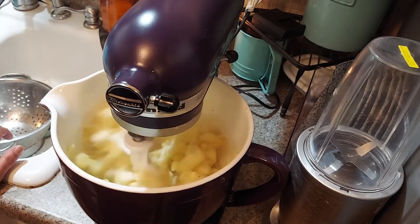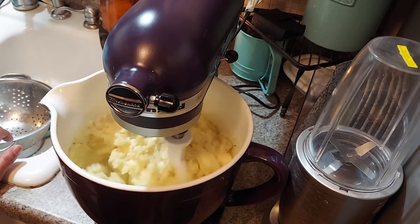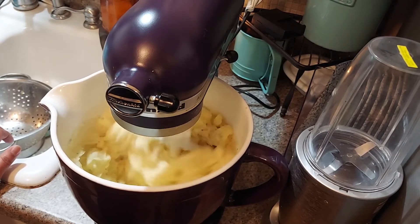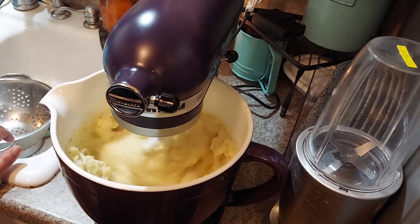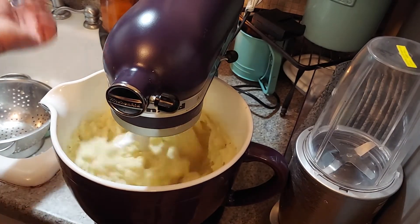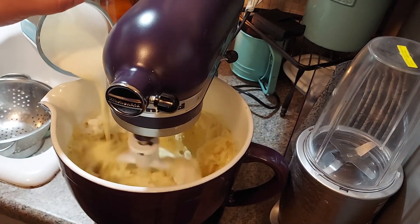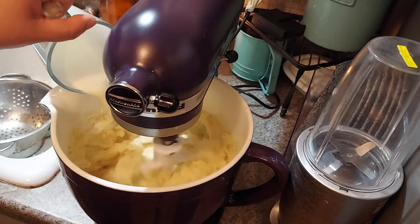See how quick this goes! I use my mixer for everything — I mean, I grate chicken with it, you know how you have to shred your chicken or your pork, I just throw them right in the mixer. See how quick this is instead of sitting there mashing them. I'll throw a little bit more cream in there.